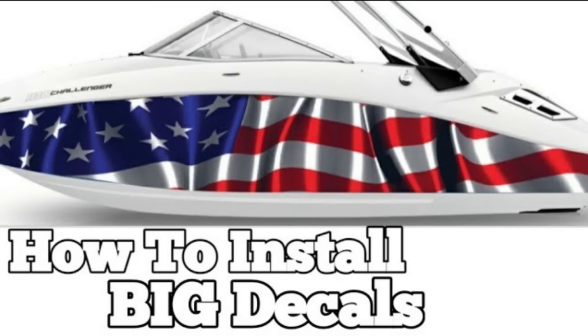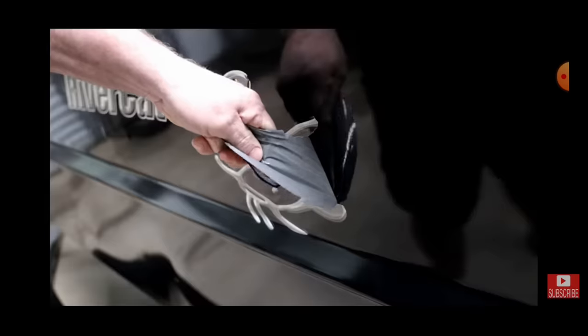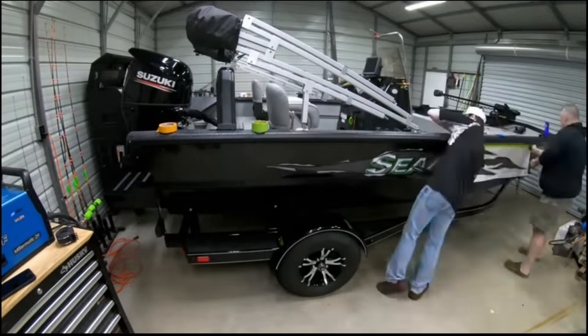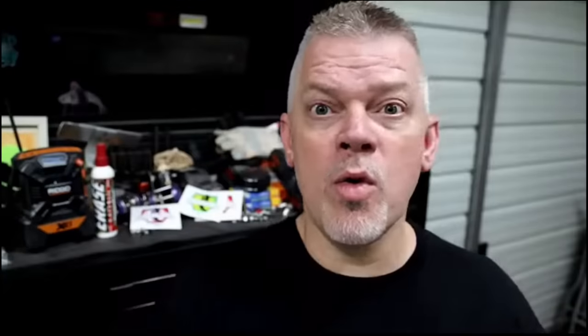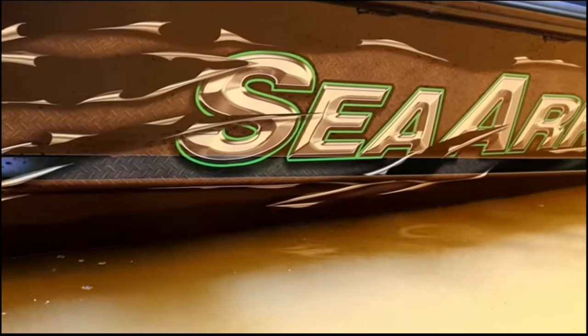Boat DIY number twelve. One of the coolest DIYs I did to my boat was the decal. It was pretty dang cool. My boat came with a decal that said River Cat, and I like the fancy decals like they put on the Pro Cat. I just happened to find me one — which wasn't very easy — and we put it on my boat and it turned out awesome.